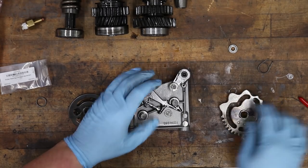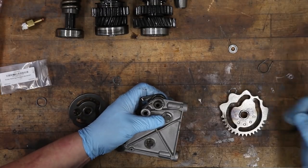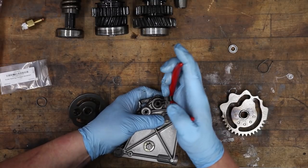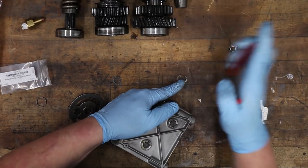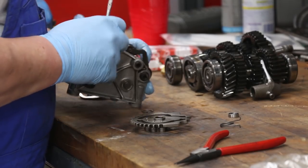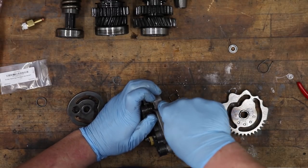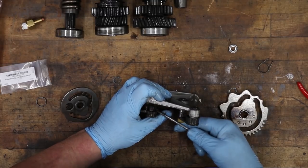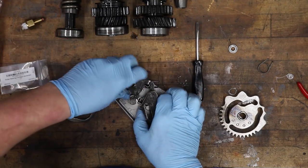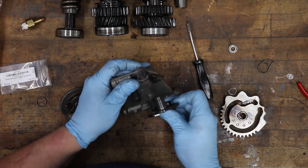Take the clip out, push the spring over the clip that's there, and now this part can come out. Just leave that spring there.